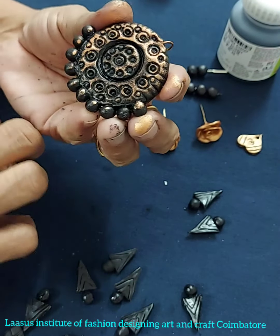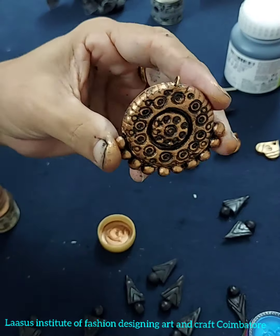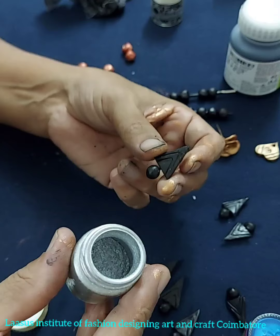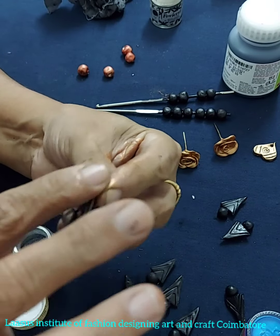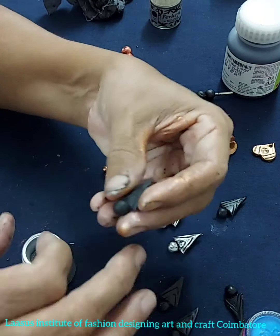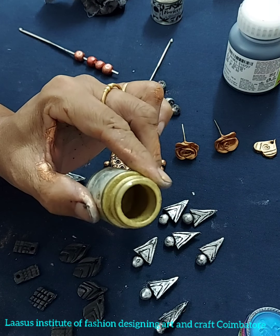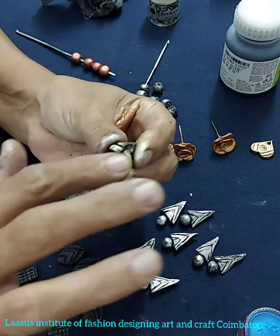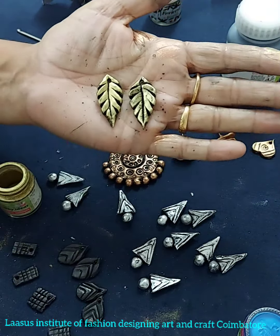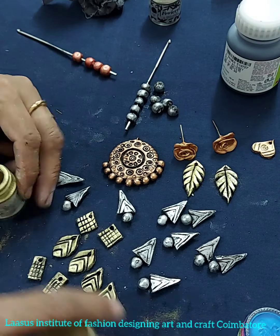When you use a black fabric paintbrush as a base, apply the copper dust over it. Next, apply gold dust. For the earring pieces, apply a little bit of this metallic dust.